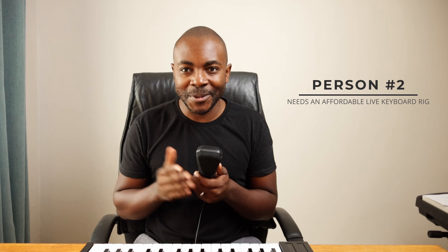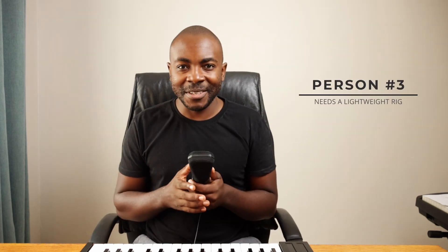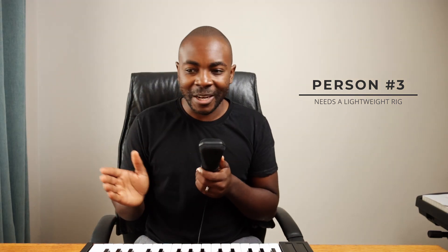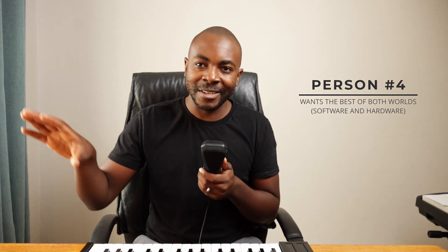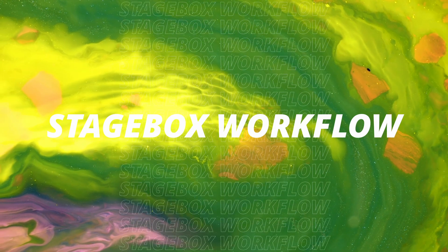The second person is a keyboard player who simply cannot afford a flagship stage keyboard. StageBox allows for a much more affordable entry point while still having access to all the functionalities you'd typically have on a flagship keyboard. The third person is a gigging musician who just wants to shed weight — just carry your laptop, a MIDI controller, and possibly an audio interface. The fourth person is a musician who wants to integrate both hardware instruments and software. So let's dive in and see what the workflow looks like on StageBox.